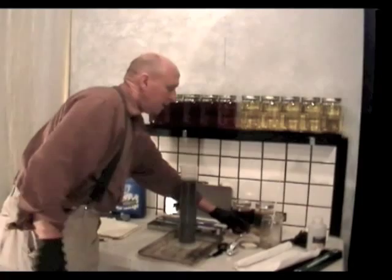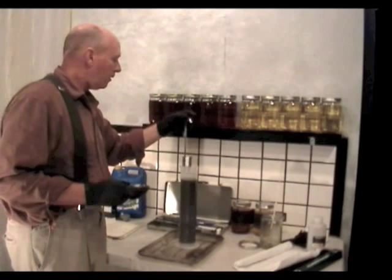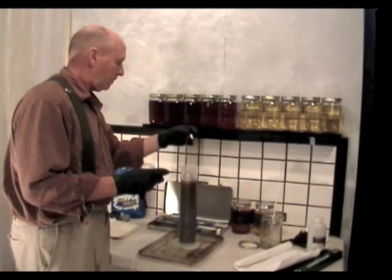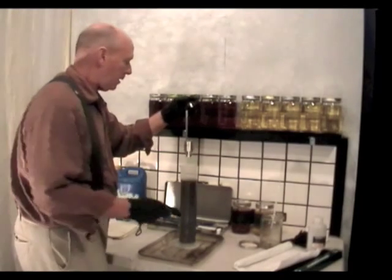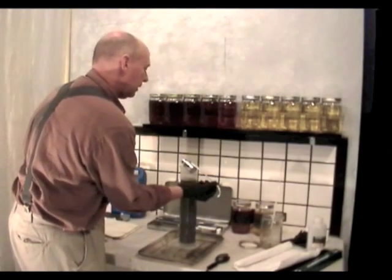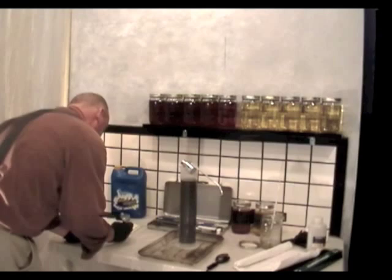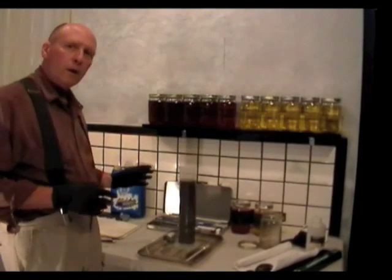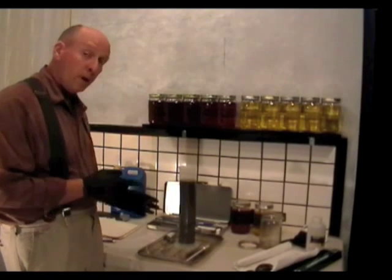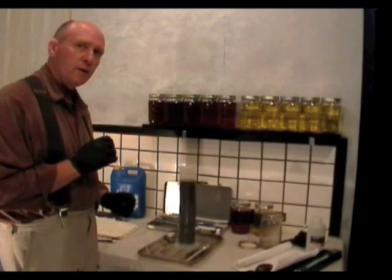Now let's test its viscosity with the number zero orifice. It measured out at 28 seconds. So it's a little less viscous than diesel fuel. I've looked at the numbers of this stale gasoline and it is pretty close to diesel fuel, but just a little less viscous.